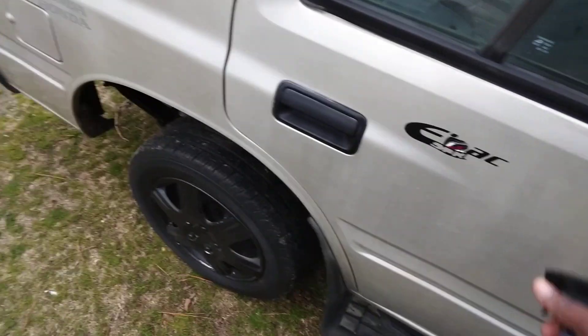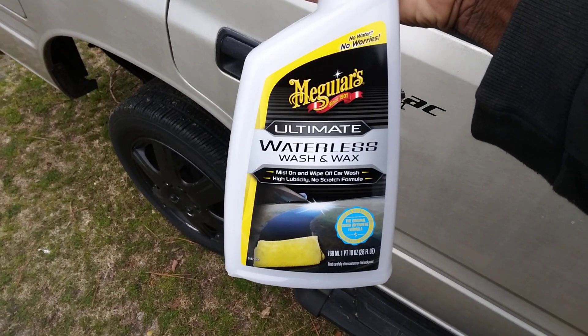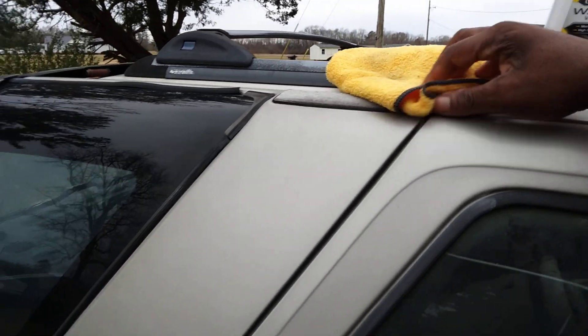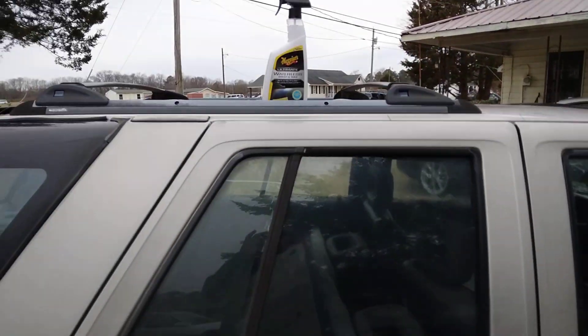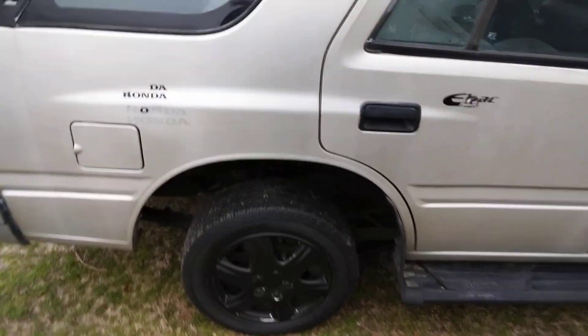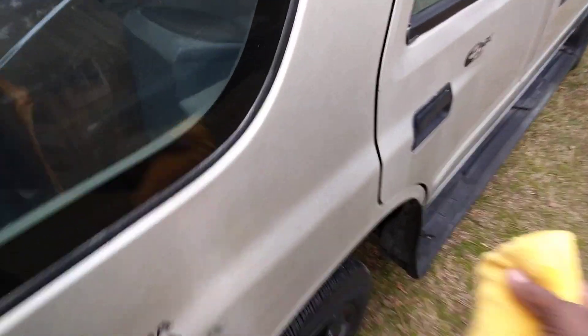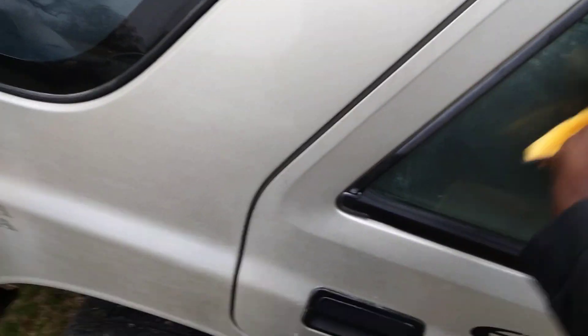I love this stuff man, I keep buying it over and over again. Especially this time of year — you don't have to worry about sticking your hand in a cold bucket of water. Simply spray it up there, wipe it in like soap. And like I said, it works great on glass, pretty much everything.